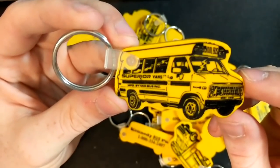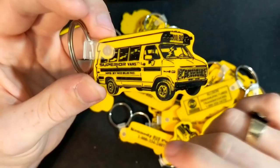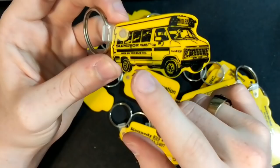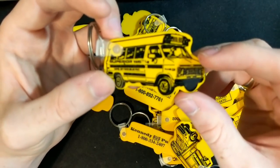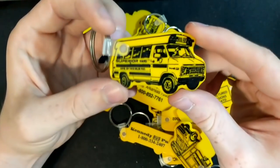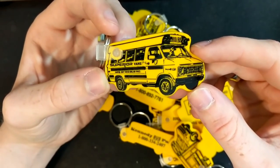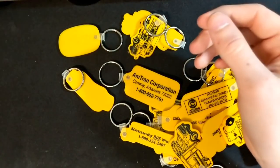So, Superior Vans manufactured by mid-bus. What you may or may not know is that Superior was bought out by mid-bus, which was in turn bought out by Collins in the early 90s. So this is really cool — it says mid-bus on the back, but it is technically a Superior. It's kind of like 'Crowned by Carpenter' — same idea, Superior by mid-bus.